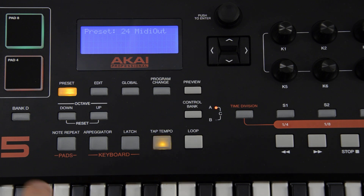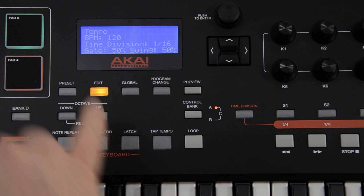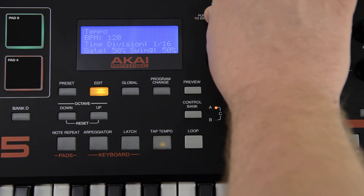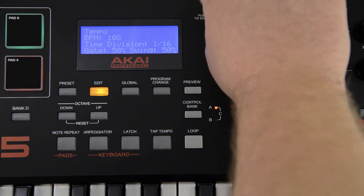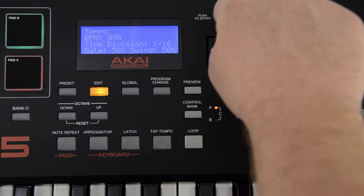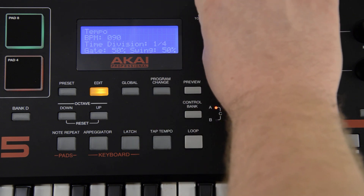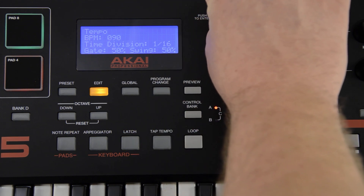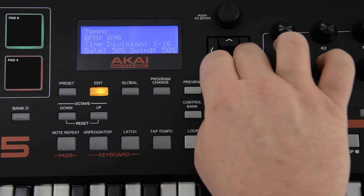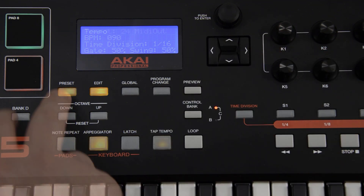Press the edit button and then strike the tap tempo button. Use the value dial to adjust the BPM. You can also adjust the time division of the tempo between quarter notes and 32nd note triplets. The gate can be adjusted between 0 and 99%, and the swing can be adjusted between 50% and 75%.